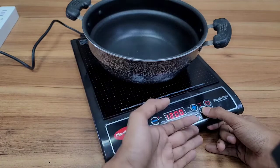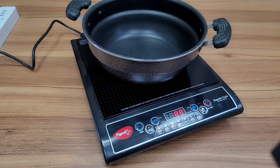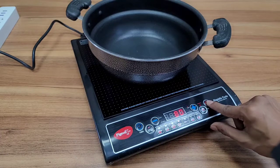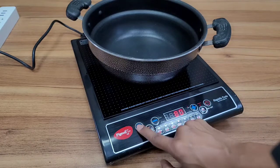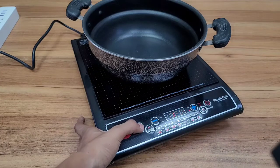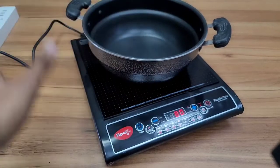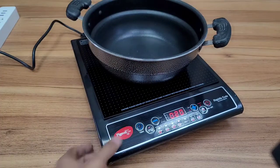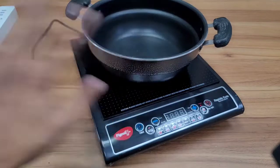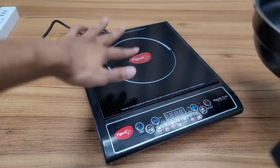The dough setting is 1200 watts. It is about 80. This is the timer — it is about 80. Now I have to put the pan on. You can put the pan on.